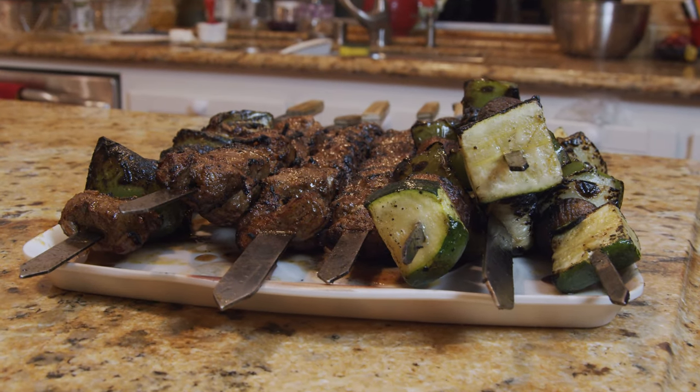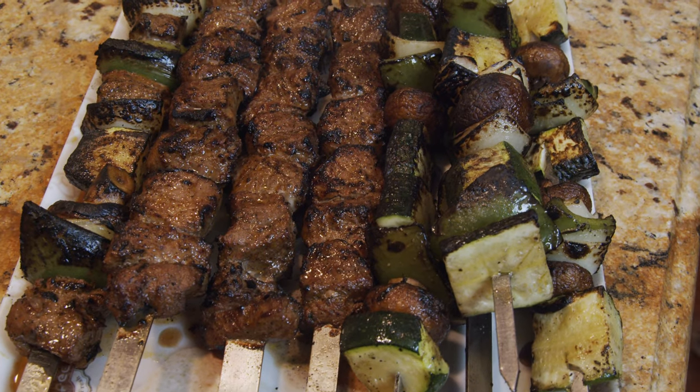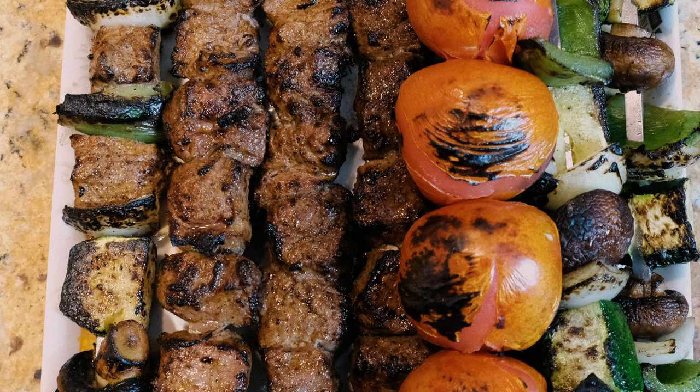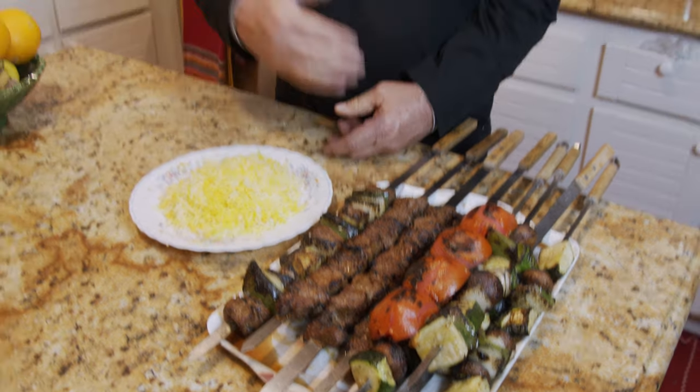Here we are — the food is ready. I hope you're going to enjoy it as much as I do. As you can see, it looks great, and I'm pretty sure the taste is going to be good also. Just let me know how yours came out, and I'll see you next time. Thank you.